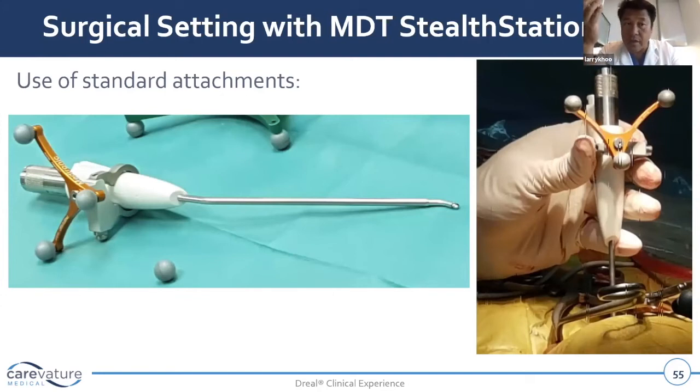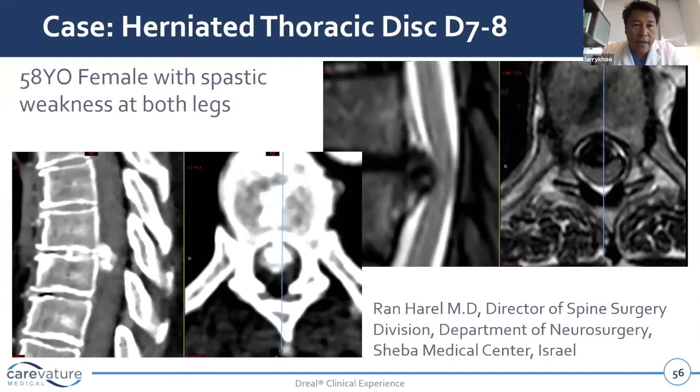Especially overseas, you can use BrainLab, Stryker, and the Medtronic stations — they can all be used to register the tool. It won't give you a graphic of the whole tool, but it'll certainly let you know where the tip of it is.